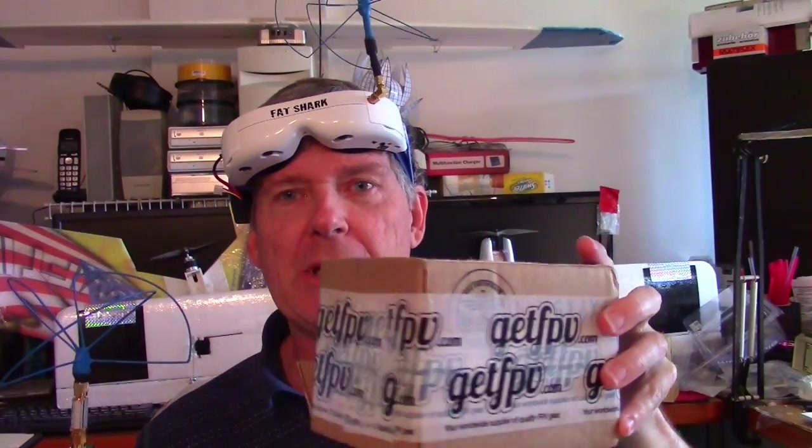But recently something new came out on the market — a brand new product from GetFPV. Just got it in the mail, just came on the market. And this is actually a Fat Shark module that does the same thing basically as the one I have in here now, but it has a couple of added features that I'm excited about and I'd like to talk to you about.